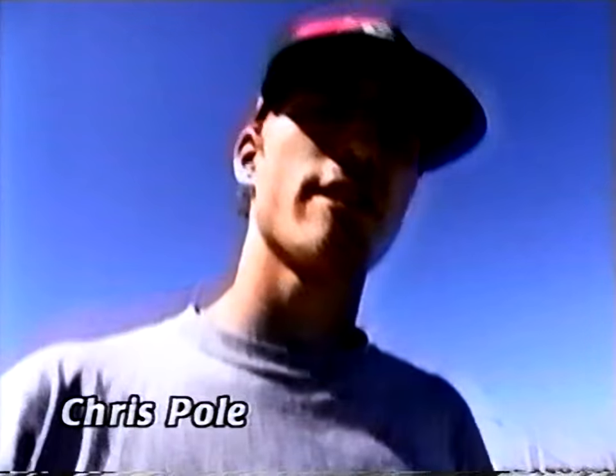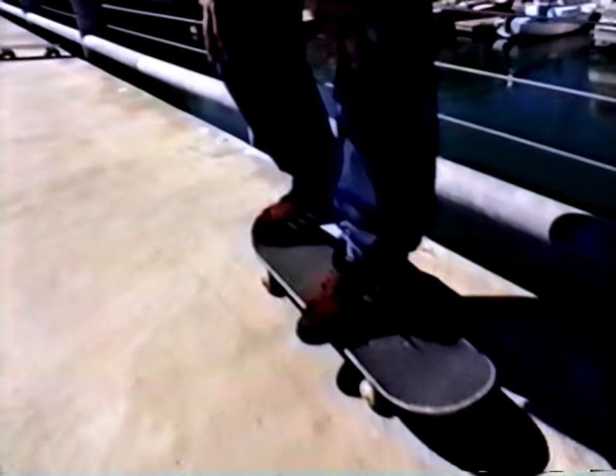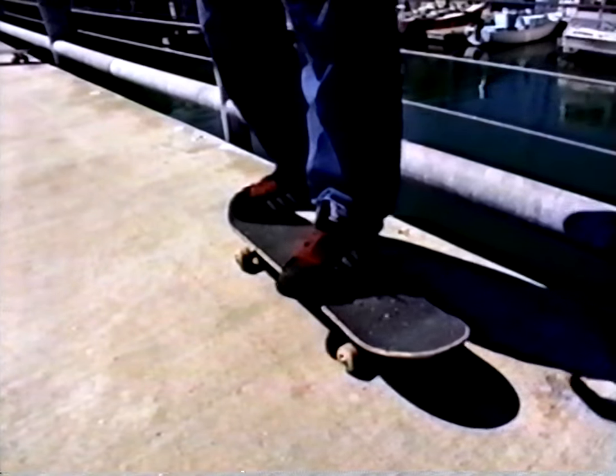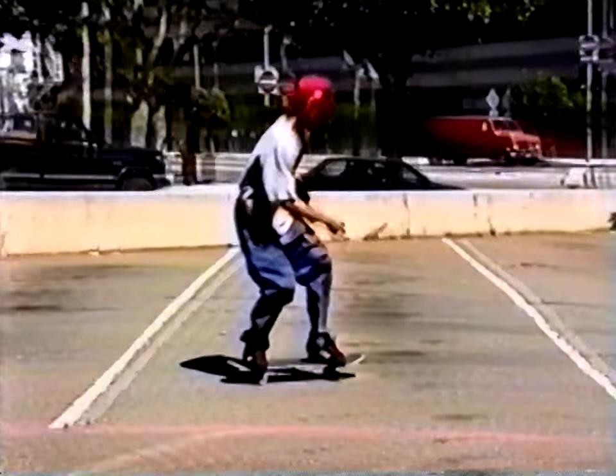Another flip trick variation is called a heelflip. Basically all you're going to do is place your feet in ollie position with your toe hanging off the board a little bit. You're going to hit your tail, slide it off the nose on the heel edge, catch your board in the air, land, and roll away.